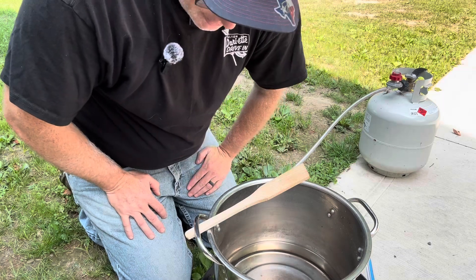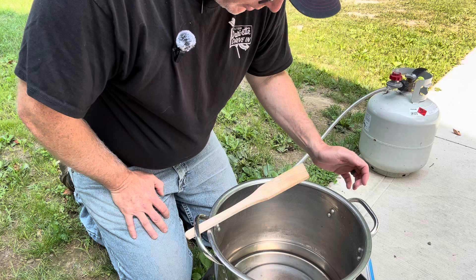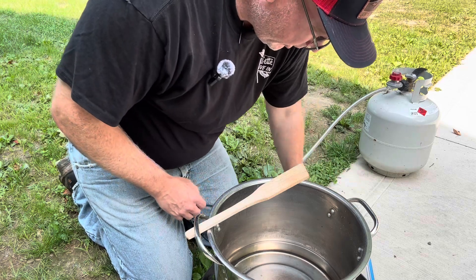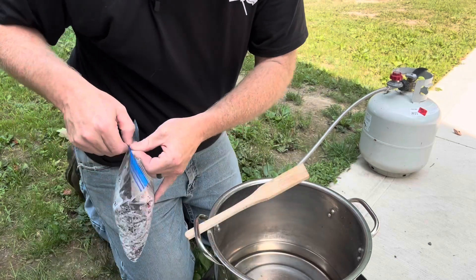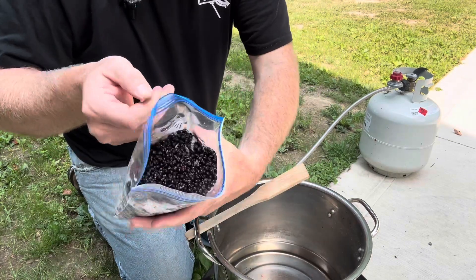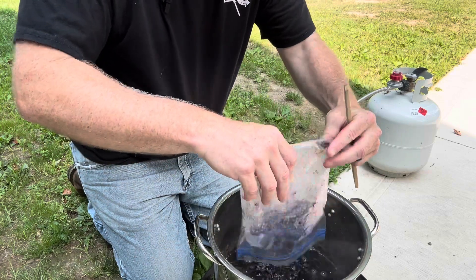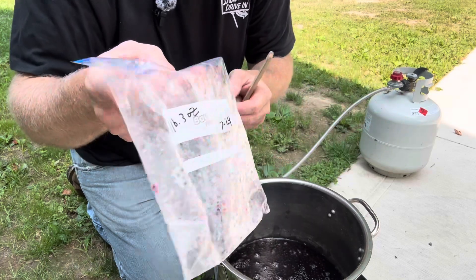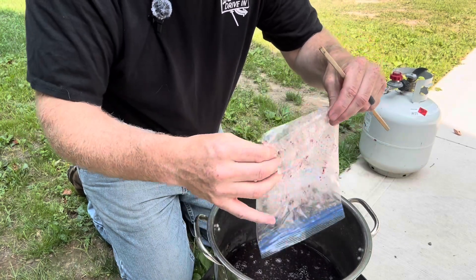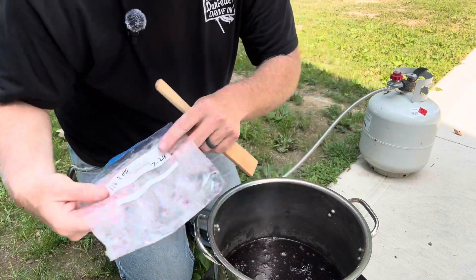What we already have in the pot is 10 cups of water, and then one pound three ounces of fresh frozen elderberries that I picked. Those go into the pot. Pretty routinely for me, one pound three ounces works out to about four cups of frozen elderberries.